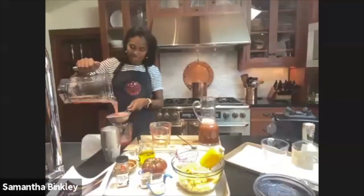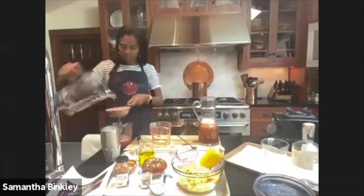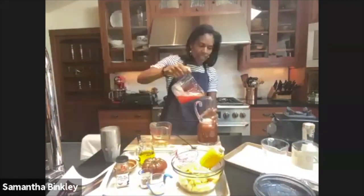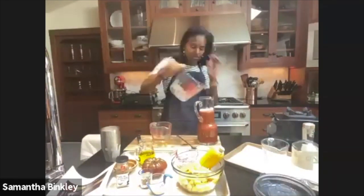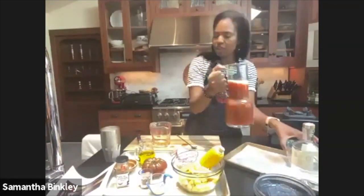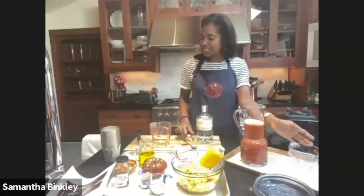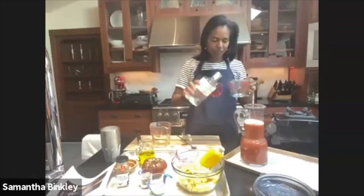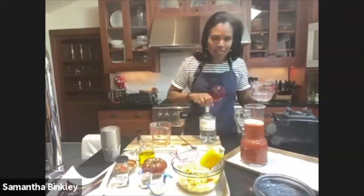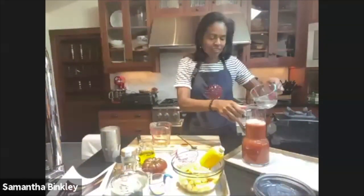I'm adding a little more lemon juice to improve the color. I've used almost all of my watermelon juice. Now we add our gin — about half a cup. This is Venus Spirits gin that we love. Get your glasses ready.